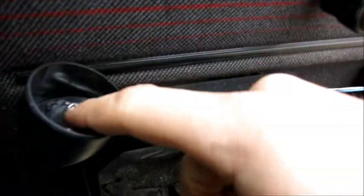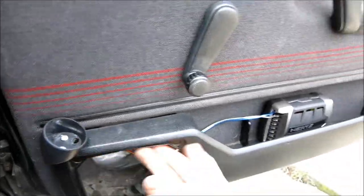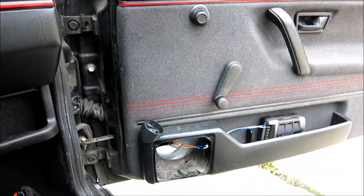As you can see, I've mounted the tweeter here. I've drilled a hole with a reamer bit just right through here. We've got a hole here, a hole here. Now I'm going to feed a line here for the woofer, and I'm going to suction my tweeter in there, and I'll show you how that looks.